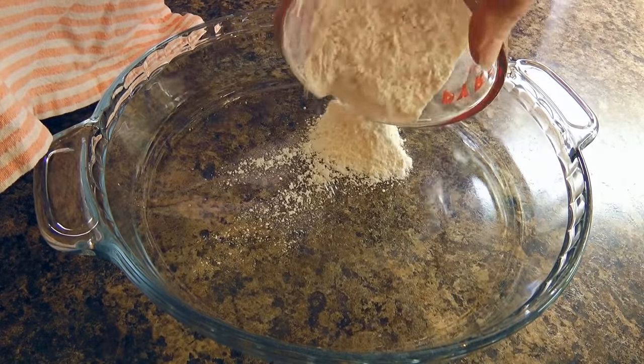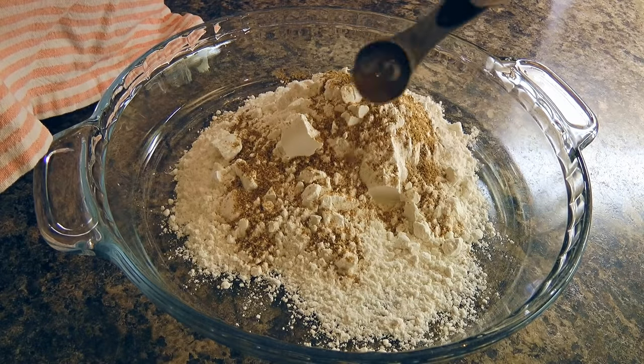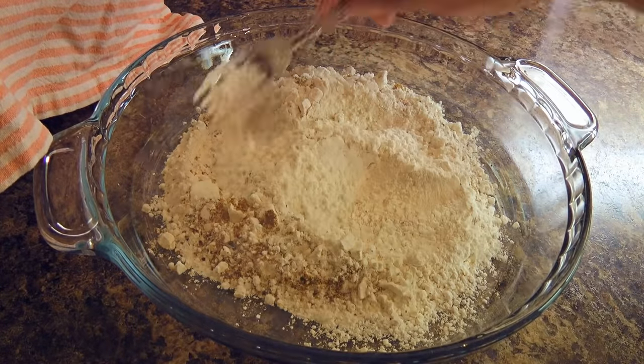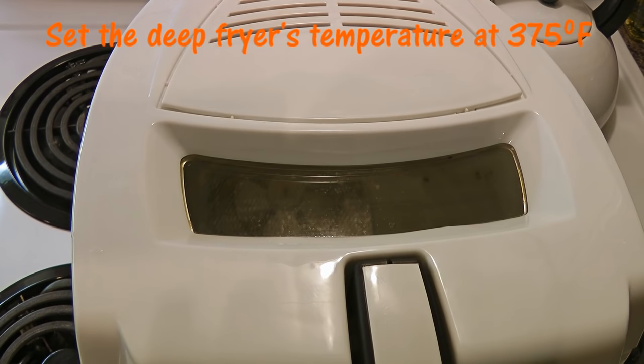Meanwhile, in a large shallow plate, we'll combine flour, old bay seasoning, and freshly ground black pepper. We'll stir the ingredients until well blended and set aside. Also, let's not forget to start the deep fryer so the temperature has time to reach 375 degrees Fahrenheit.